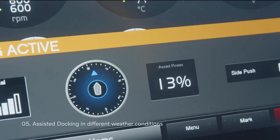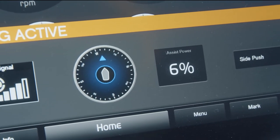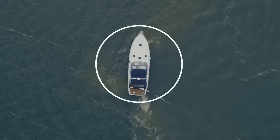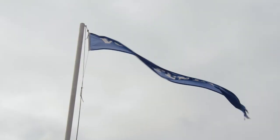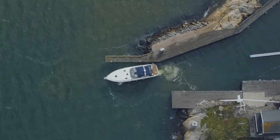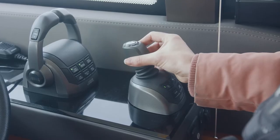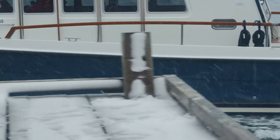Assist power is an indicator of force shown in the display, telling you how much the boat needs to work to compensate for wind and current. Note that some angles in relation to wind and current will require more force to keep the position. If you are approaching the higher limits of the assist power, consider other options such as an easier angle, a different location, or dockside assistance.